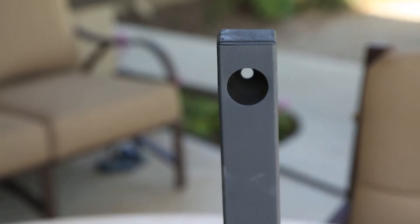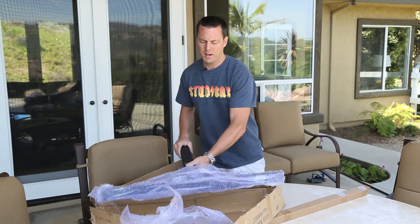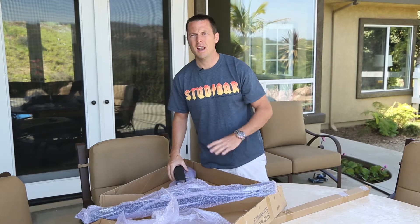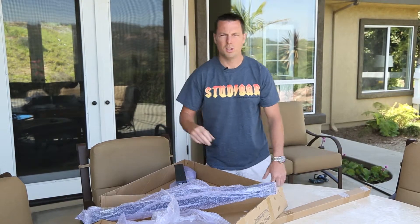We didn't design it around shipping or packaging. We absolutely went nuts on this bar. We just wanted to make a quality product for the end user and not have to worry about any sort of shipping fees or packaging dimensions. We just do it the way we want to do it.